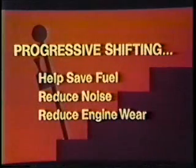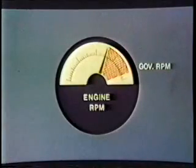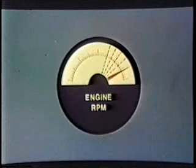Progressive shifting is also possible. Professional drivers use this technique to help save fuel, reduce noise at low speeds, and cut down on engine wear. To use the progressive shifting technique, start your upshifts at an RPM less than governed. This is possible since most engines produce their greatest torque well below governed RPM. As you shift into the higher gears, you start your upshifts at higher RPM, as required to maintain your speed.